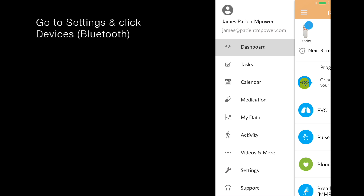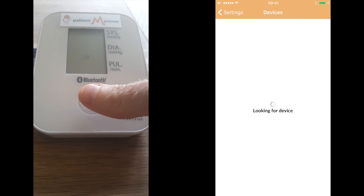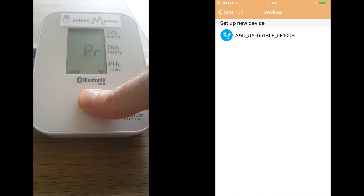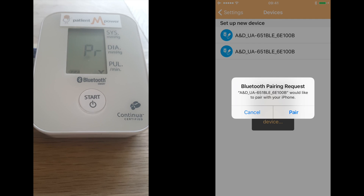To pair your blood pressure monitor, go to the settings section and then click Devices Bluetooth. Then press and hold the Start button on your blood pressure monitor until PR appears on the screen. Then press A&D on your app and click Pair.